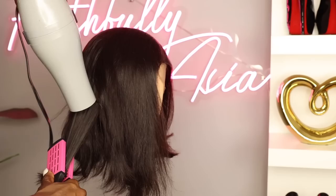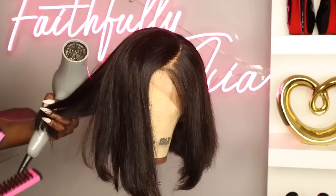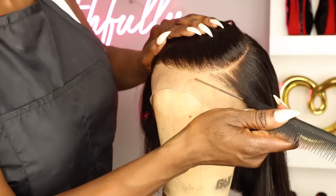I decided to go ahead and blow dry this unit. I use this brush — my famous brush that I usually use to blow dry my units — it makes it a lot easier. I'm just adding a little bit of hair sheen to it; I'm not really sure of the brand but I'll have it in the description box down below.